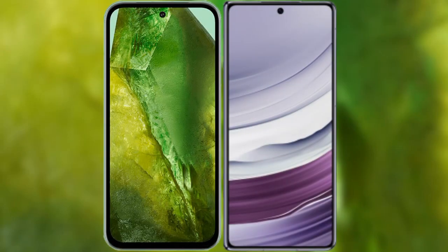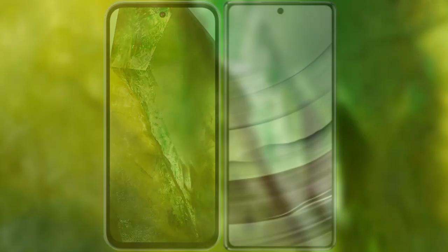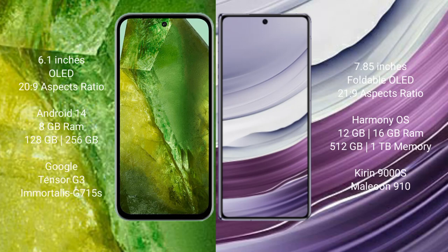We will compare the new Google Pixel 8a with Huawei Mate X5. Google Pixel 8a comes with a 6.1 inches OLED display and aspect ratio 20 to 9. Huawei Mate X5 comes with a 6.85 inches foldable OLED display and aspect ratio 21 to 9.